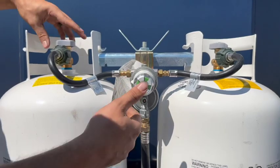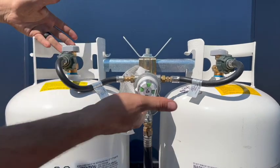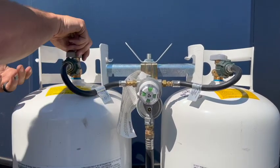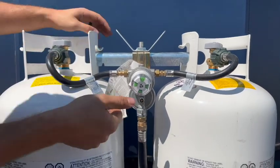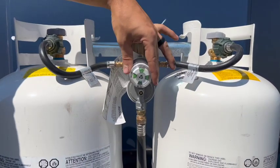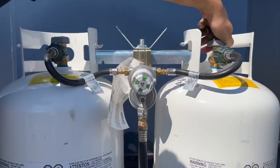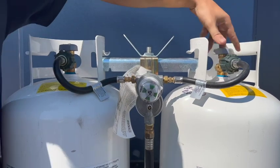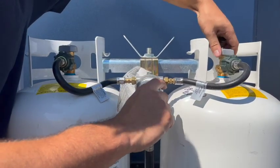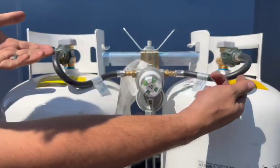When you need to swap propane tanks, first close off the tank you're removing. The regulator in the middle will show red when it's completely empty. Then move the regulator over to the right-hand side so you're now drawing from the second propane tank, open that tank up, and you're good to go. The regulator meets in the middle and regulates the pressure going inside.